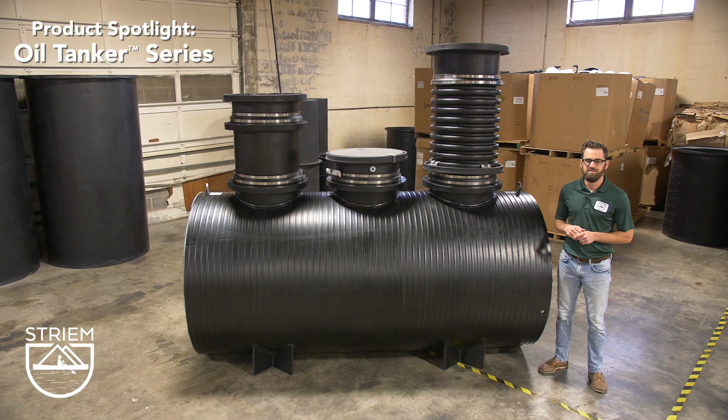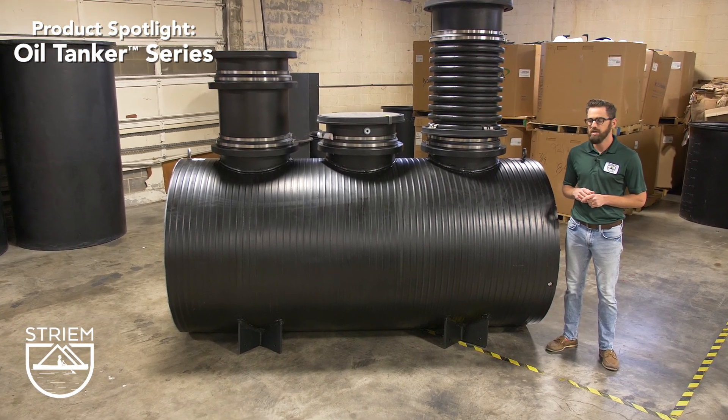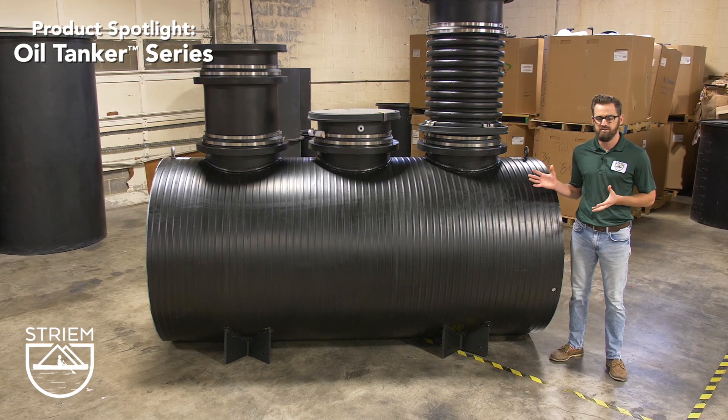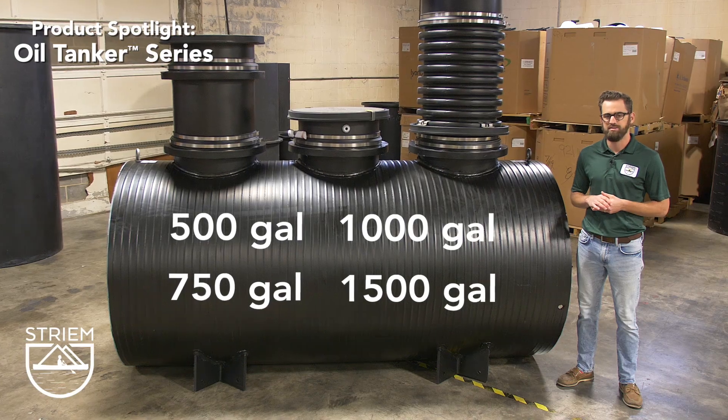Stream's new oil tanker series is the industry's first certified polyethylene oil separator lineup. It consists of four different sizes: 500, 750, 1000, and 1500 gallon capacities.